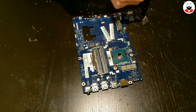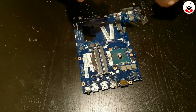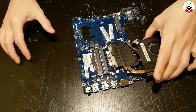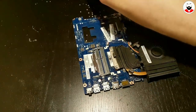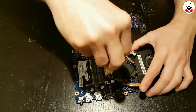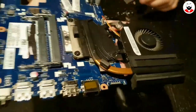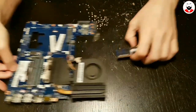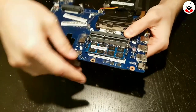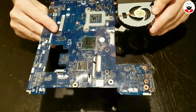Next I'll apply a bit of thermal paste and screw down the cooler, then connect the fan cable. These are two sticks of 8GB of RAM for a total of 16GB — they simply snap into place. Now let's put everything back in the case.